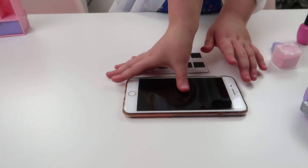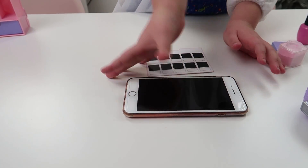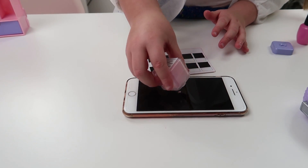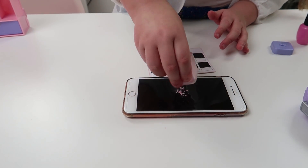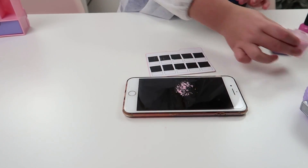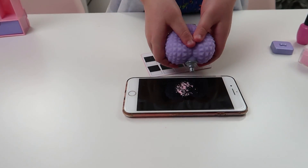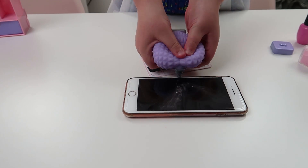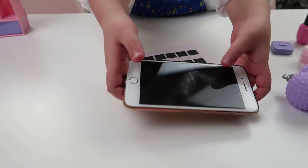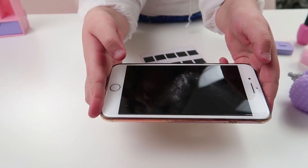I've put my fingerprint on my nanny's phone. Let's put some powder on it and see what it turns out like. I'm just going to add the powder... and blow it away. Oh! You can see it, guys — it's right there in the middle!